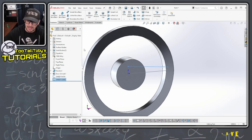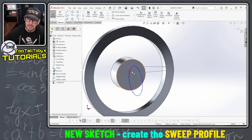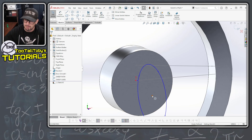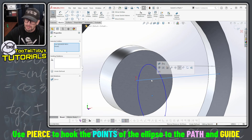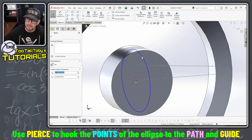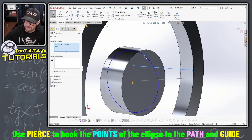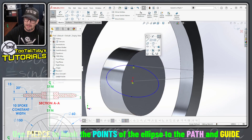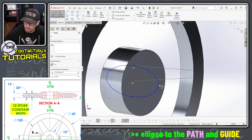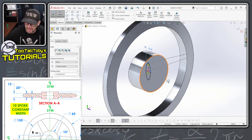You always want to start with the path, then the guide or multiple guides, and then finish up with the profile sketch. So I'm gonna go to the right plane, begin a sketch, and I'm gonna create an ellipse, then I'm gonna use the pierce constraint for that ellipse. I'm gonna pick this point here, hold control, pick this line — not the end point but the line itself — and that's gonna be pierced. Then I'm gonna pick this point on the quadrant of the ellipse, hold control, pick this line — not the end point of the line but the line itself — and that's gonna be pierced as well. The final thing I need to do is create the width of that ellipse, which is going to be 10 millimeters throughout the duration of that elliptical sweep.